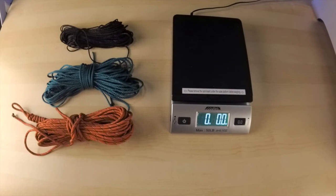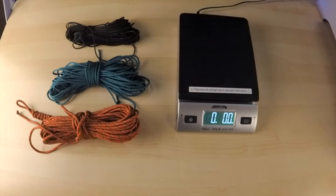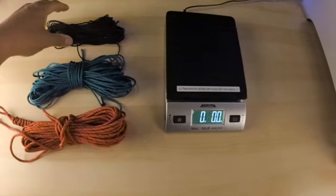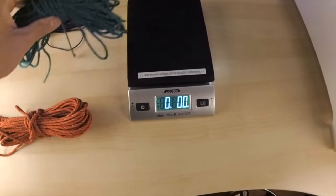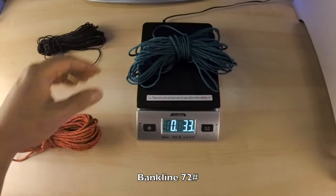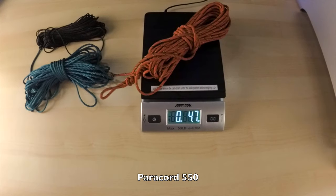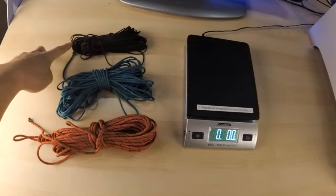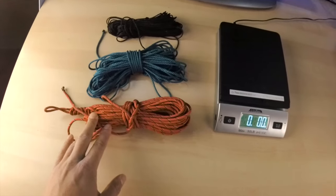Now I'm going to be weighing all three cordages individually. Please note they are all the same length — 50-foot cuts. Bank line 36 weighs 1.4 ounces. Bank line 72 weighs 3.3 ounces. And paracord 550 weighs 4.6 ounces. So bank line 36 is the lightest, and the heaviest is paracord 550.